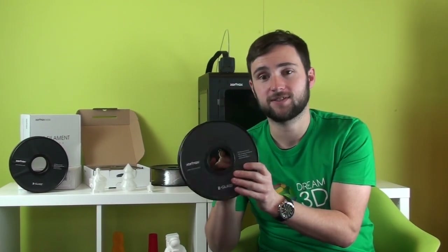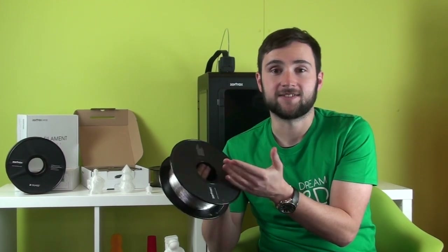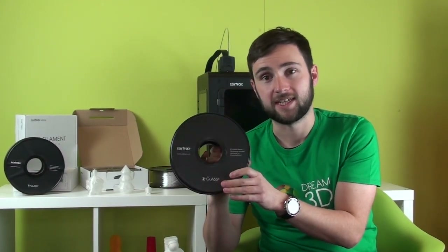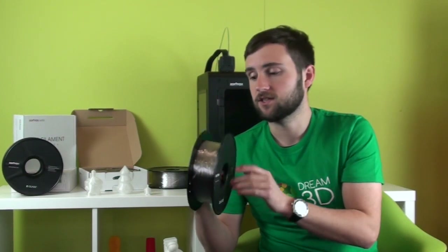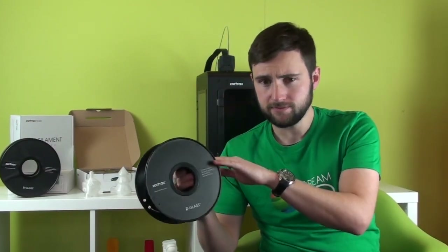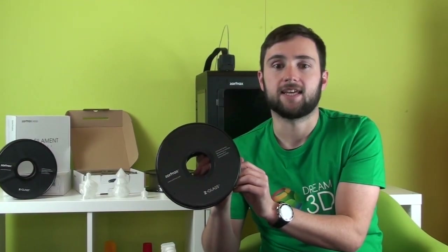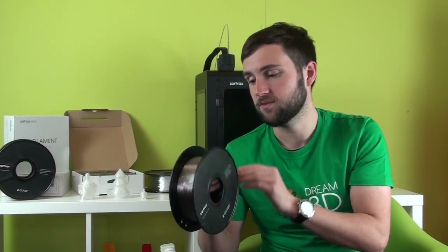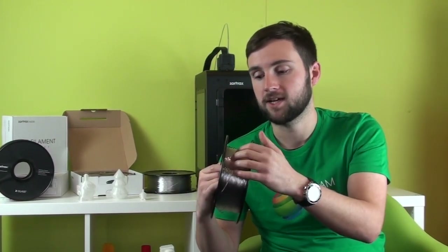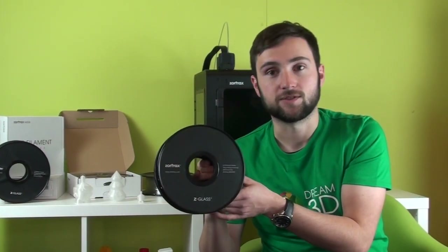It's resistant to salt, acid, and alkaline, which makes it ideal if you need to have it in contact with any chemicals. It's got a gloss finish, so it's got quite a shine to it. It also has a little bit of flex once it's been printed. Its medium hardness, and it comes in one colour which is natural transparent. The spools are 800 grams.